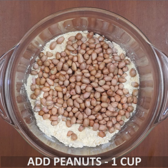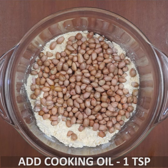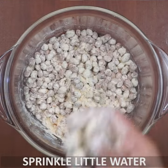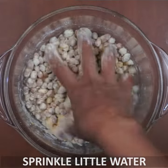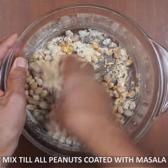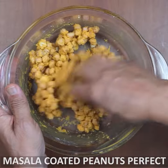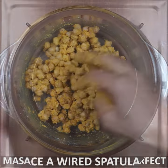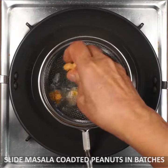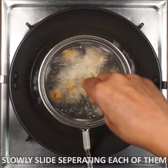Mix it all up to form a dough-like coating. Add the peanuts and mix well. Let's fry them on a medium flame.